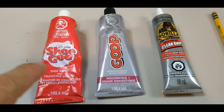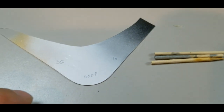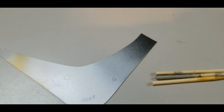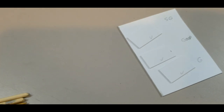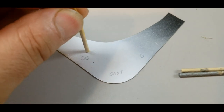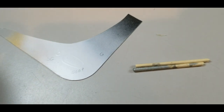Now that I've got them out of the packaging, all three are clear glue so they should be transparent. I've labeled the test pieces: SG for Shoe Goo, Goop, and G for Gorilla Glue, and I did the same on both test surfaces. I'm gonna open them up and stick them on here standing up, and see how they interact in about 24 hours.